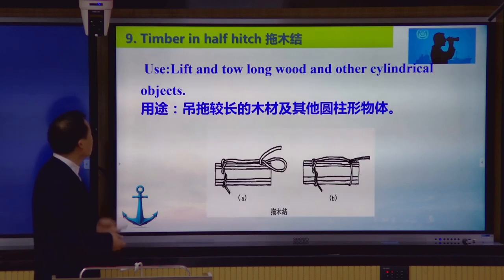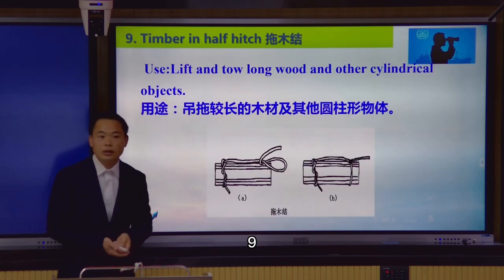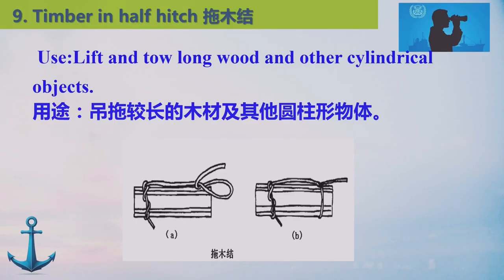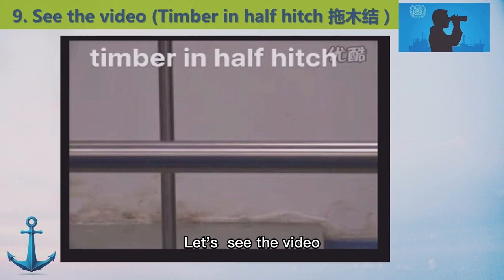Number nine, timber in half hitch. Use: lift tall long wood and other sliding ring, sliding car objects. Let's see the video.